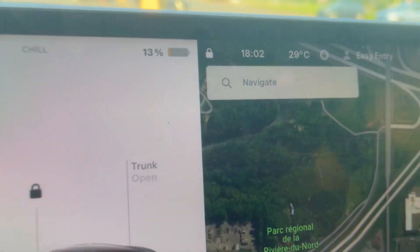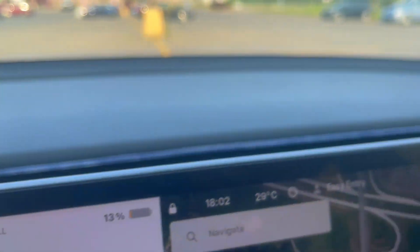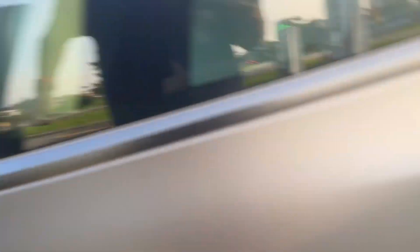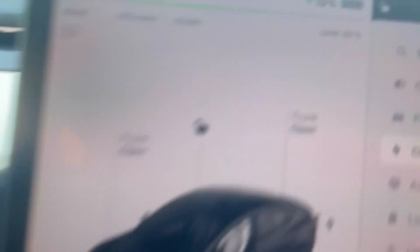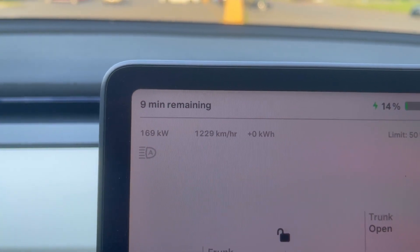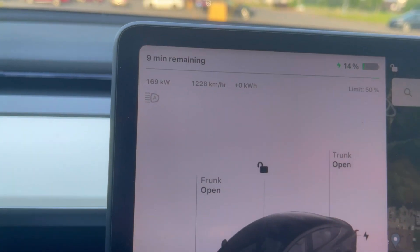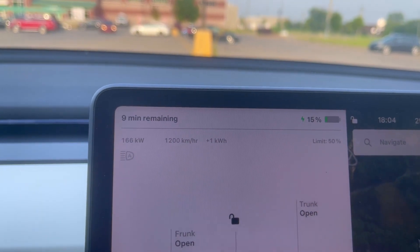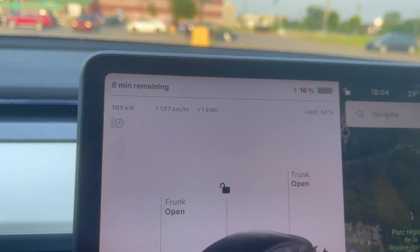We made it to the supercharger at 13%. The car stopped preconditioning because we arrived and the temperature was perfect. Tesla-style, all you have to do is take the charger and plug it in. It's charging — let's go inside and check. We already peaked at 170 kilowatts. So basically, you're going to see about a 50 kilowatt difference if you precondition.